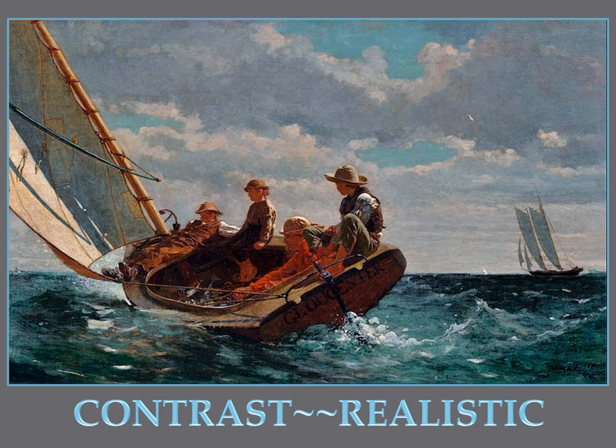After Homer successfully sold a few oil paintings, he left newspaper illustrating. He spent all his time doing oil paintings and felt he could do more with oils to make a picture look real. He tried hard all his life to do realistic paintings. Homer hopes that this painting makes you feel as if you were actually there in the boat with the children — Homer would feel he had been successful if you said yes.